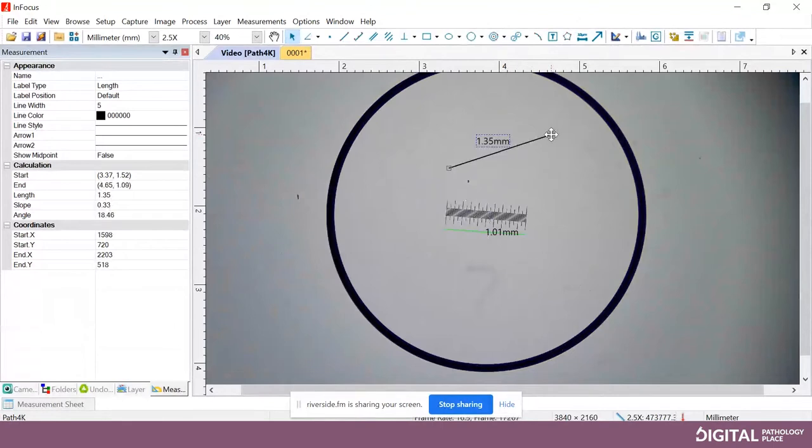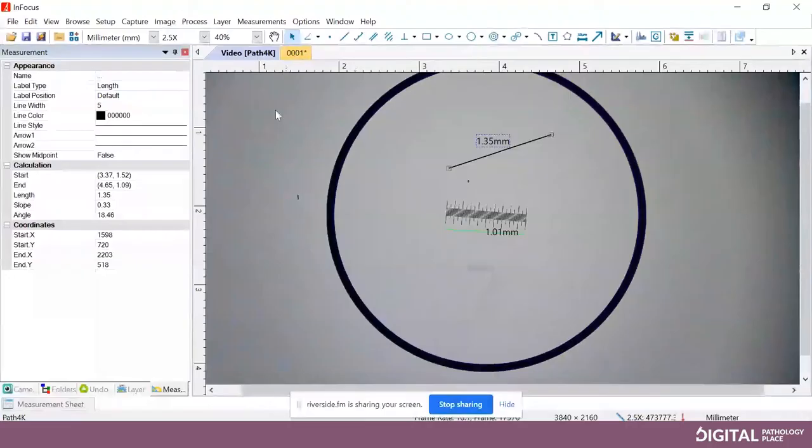We only calibrated this so far in the two and a half X objective. In the upper left area, where it says millimeter and then 2.5X, that is where you would select different magnifications. Here we only did two and a half, but if you did the 4, 10, or 40X, you would then select that. It's important to note your microscope is not encoded — most of them are not — so you want to make sure you tell the software what magnification you're on, either in live mode when you're measuring or when you capture the image, so your measurements will be accurate.